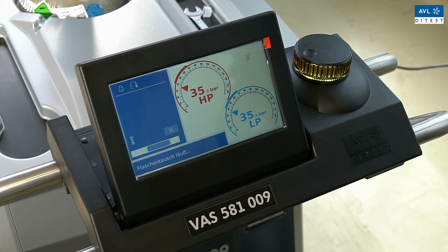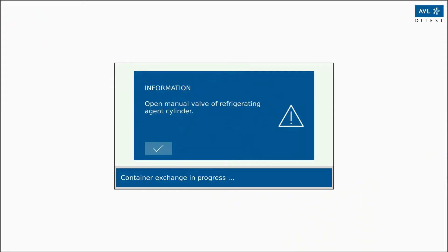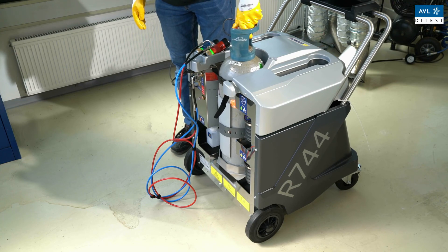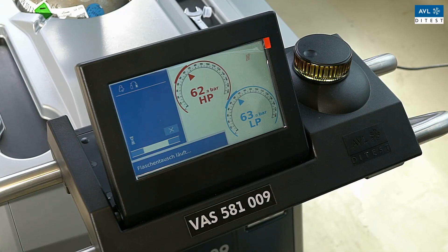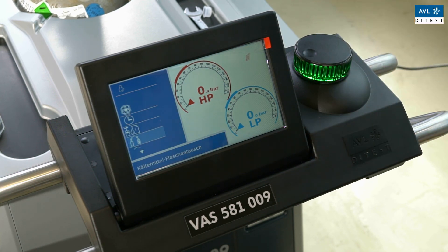The AC service unit now zeroes automatically and empties the hose — this may take a moment. Then follow the instructions on the display and open the hand valve of the refrigerant bottle. Confirm that the refrigerant bottle has been successfully replaced. The system is now flushed with CO2, so the unit must not be connected to the vehicle at this time. If the display confirms the successful cylinder exchange, the new bottle is ready for use.